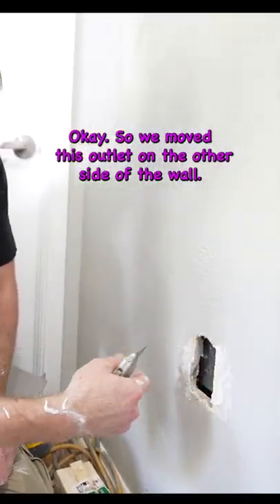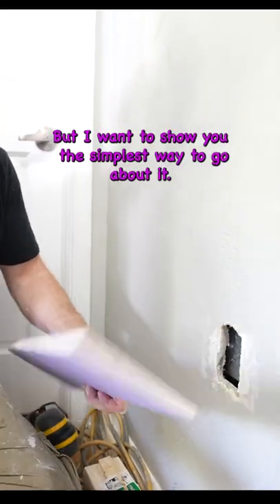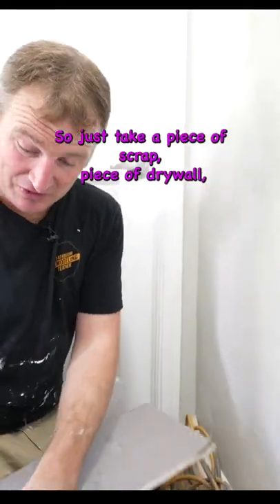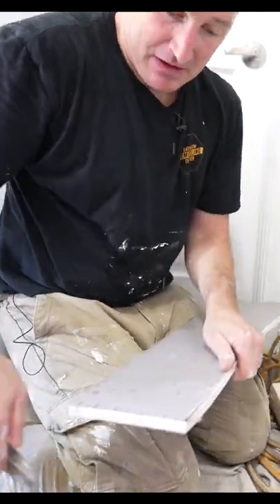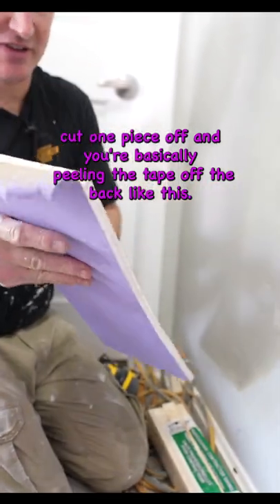We moved this outlet on the other side of the wall. This can be a little bit difficult to patch, but I want to show you the simplest way to go about it. Just take a piece of scrap drywall, cut one piece off, and you're basically peeling the tape off the back like this.